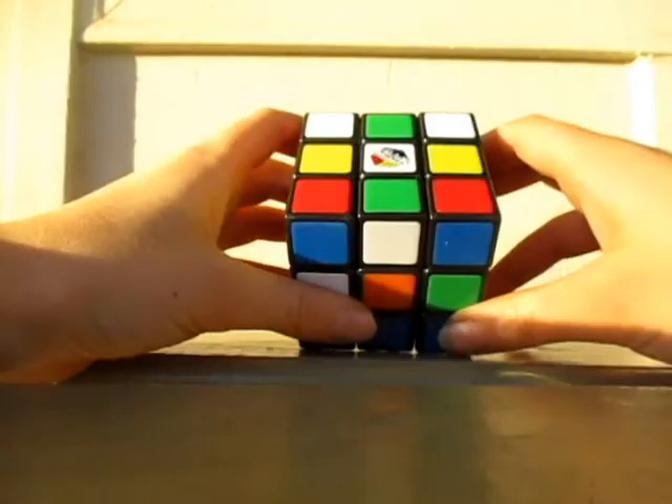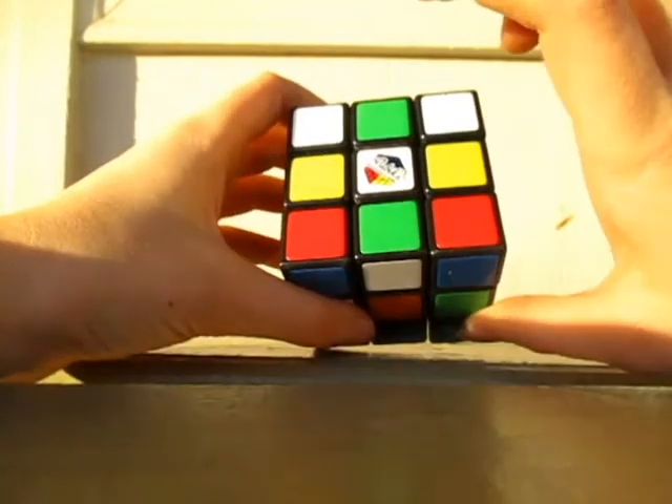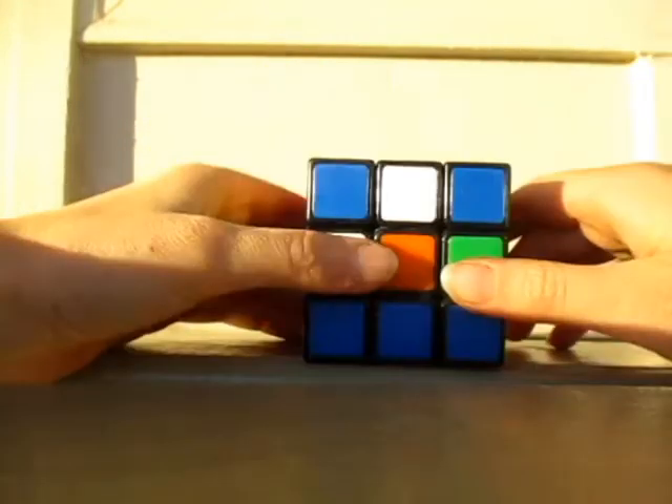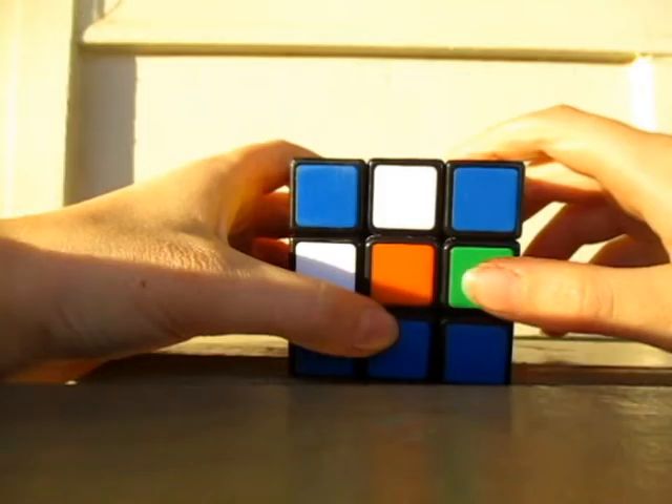You can start with one side. I always start with the white because it has this little cool logo on it. But you can choose whatever color you want.